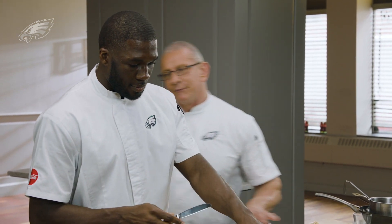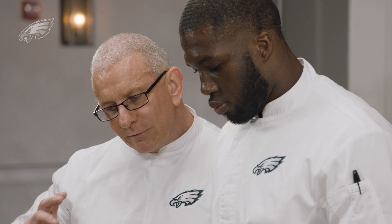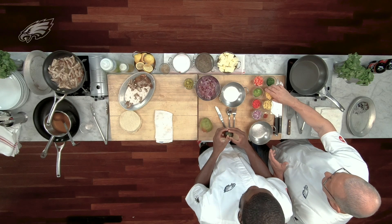Avocado — peel the avocado, smush the avocado. With tacos, we need a nice salsa. But this time I'm going almost Caribbean, right? Jamaican jerk chicken. So I'm going to add some mangoes.